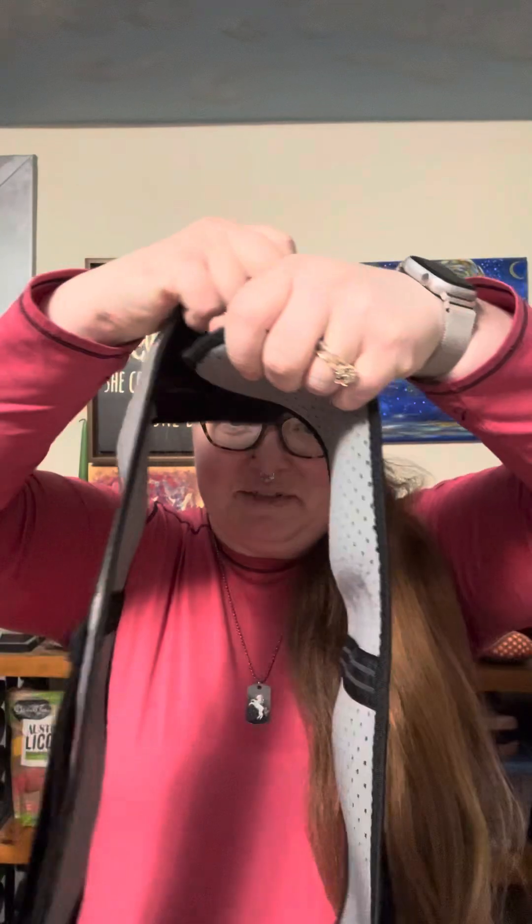First of all is this SI belt, and you wrap that right around your hips and then cinch it tight, and it helps keep those joints stable so they don't move around too much. For me, if my SI joints are acting up, I get a lot of nerve pain down my legs, so I like to use that to relieve that kind of pain.